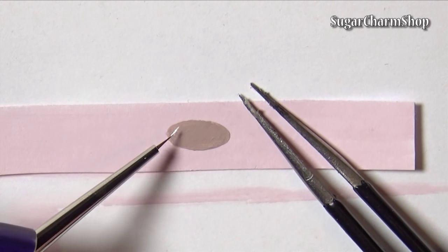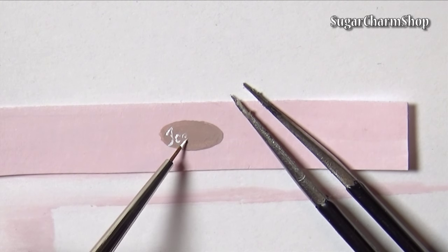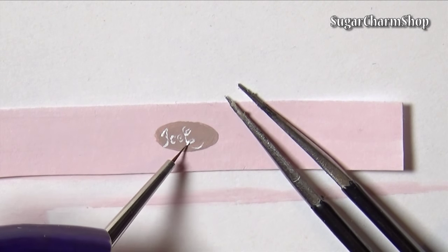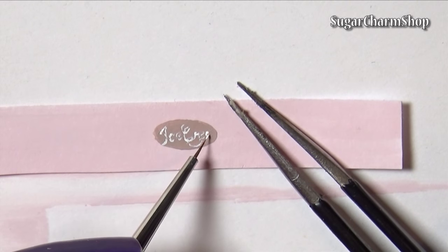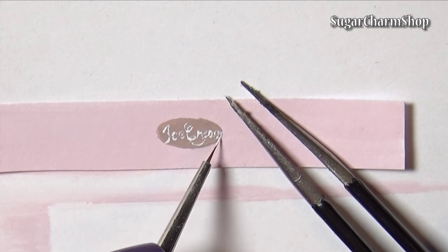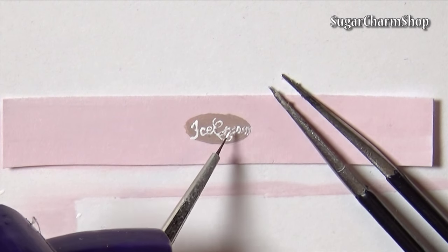If you want you can make a lid as well, the same way you made the container but not making it as tall. Now you will see how to cut the strip of paper.